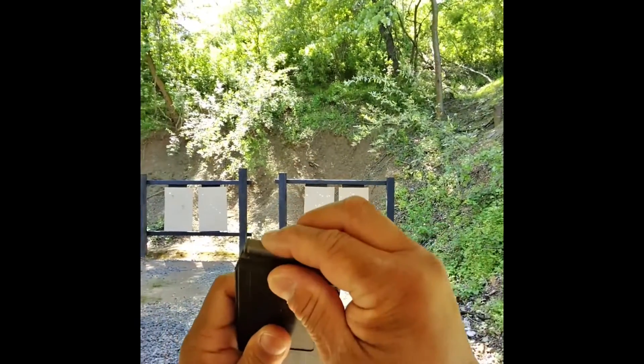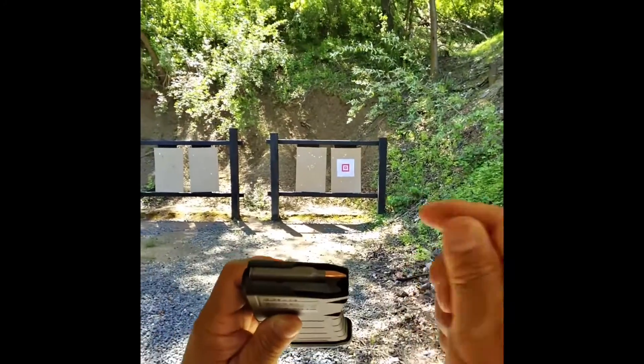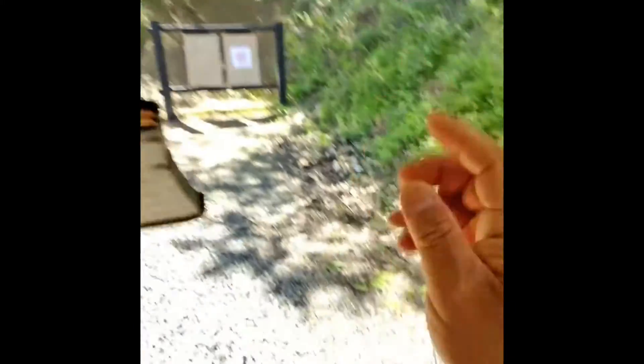With a pistol mag, they feed the cartridges from the front of the magazine, push down, and go under the lips. Fortunately, all we have to do — and it's much easier — is position the cartridge right at the opening of the lips and snap straight down.